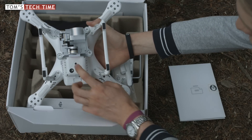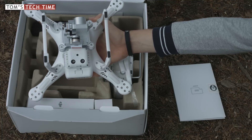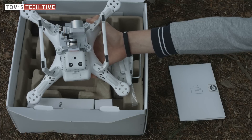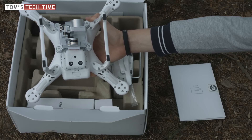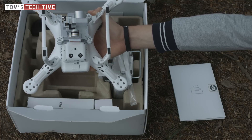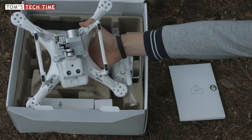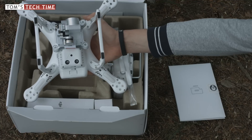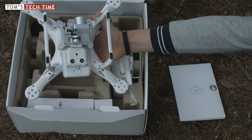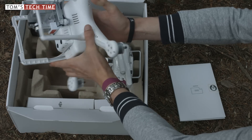Taking another look at the Phantom 3 flipped over, we see this new module that was previously only found on the Inspire 1. Ultrasonic waves together with a camera locate the copter up to a height of about three meters above the ground. This means you can fly superbly in closed areas — for example indoors — or without a GPS signal at all. This keeps the camera steady and stable, and from footage I've already seen it works out pretty well. This feature is included on both the advanced and pro versions of the Phantom 3.